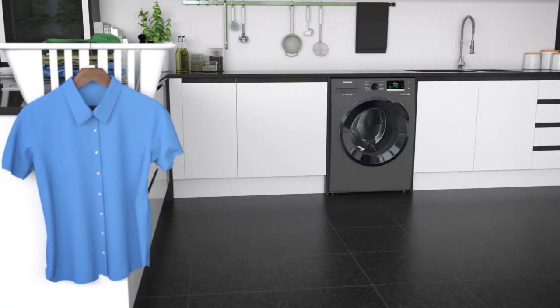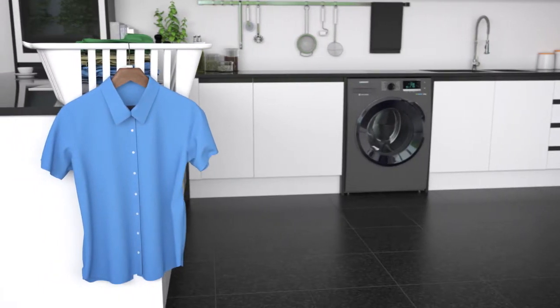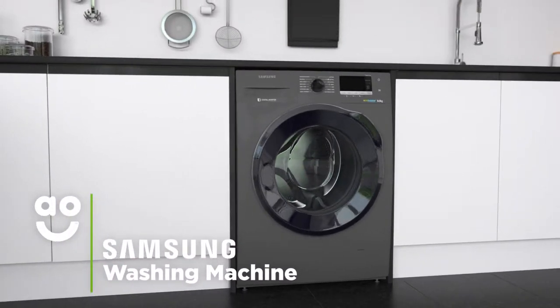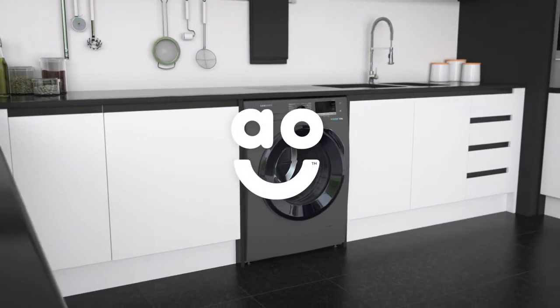So, whether it's that Saturday night shirt or your brand new sportswear, they'll always look impressively vibrant and fresh. If you're looking for a stylish model that has energy-saving features and intelligent technology, this washing machine from Samsung is perfect for you.